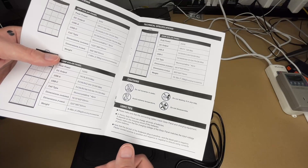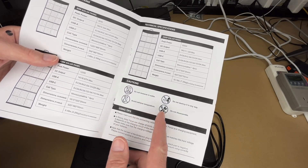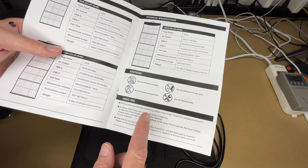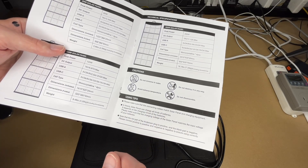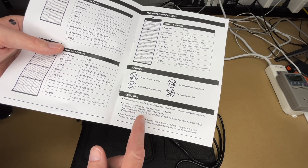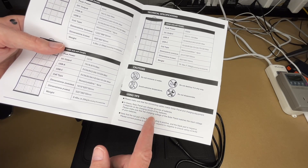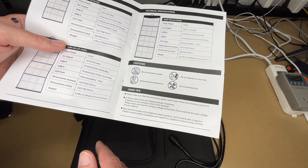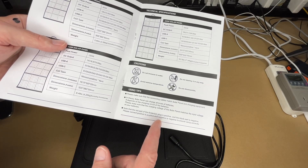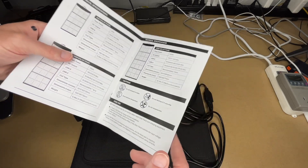Here are the cautions: do not immerse in water, avoid extreme temperatures, do not destroy or disassemble. Some tips: make sure the connecting cables match the solar panel and charging equipment. The solar panel can theoretically charge all kinds of batteries, but it depends on the charging circuit — make sure the charging voltage of the solar panel matches the input voltage of your batteries. Note that the red part of the Anderson plug is positive and the black part is negative; connect positive to positive and negative to negative.